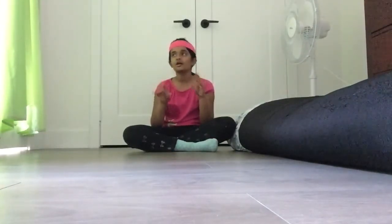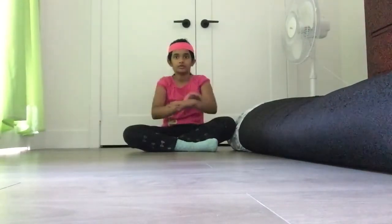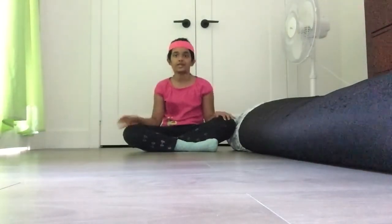And then we're going to do some neck stretches, and then that's all. Good job — it must be tiring, so let's take a break.